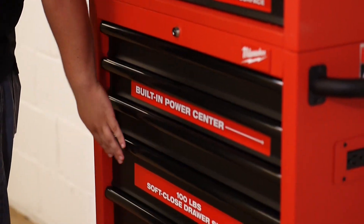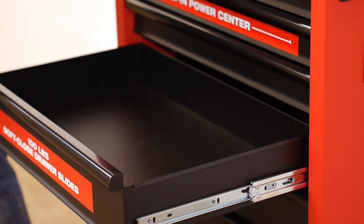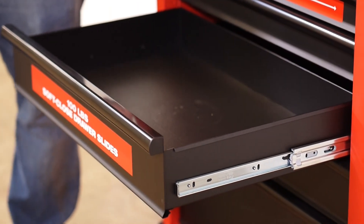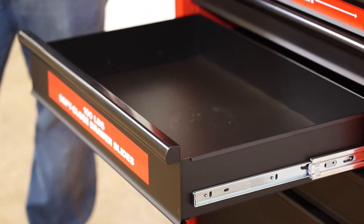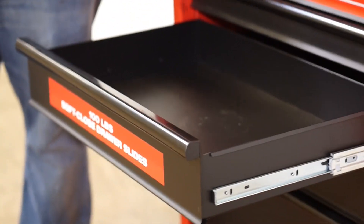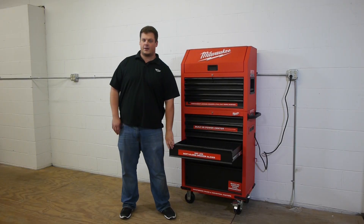Each drawer is rated for 100 pounds. I actually had a 100-pound weight in this drawer, and with the rest of the toolbox being empty it could support that weight without tipping over. I thought that was pretty impressive.